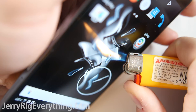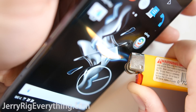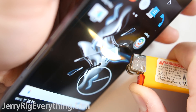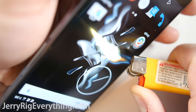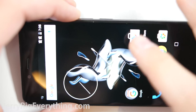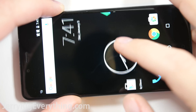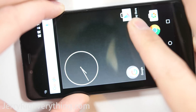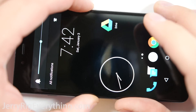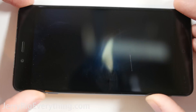Let's move on to the extreme heat test. I've tested 10 different phones now with this lighter, and every single phone has survived unscathed except the Nexus 6P. The Nexus 6P's pixels turned white and never recovered. The same thing is now happening to the OnePlus X — the AMOLED pixels turn white and never recover. This particular background hides the damage pretty well, so let me switch it to a plain black background so you can see the permanent damage. I'm not going to say that the Nexus 6P used a budget AMOLED screen, but I will say that the 6P screen is very comparable to the budget AMOLED screen of the OnePlus X. But let's be honest — don't start a fire on top of your device and you'll be just fine.